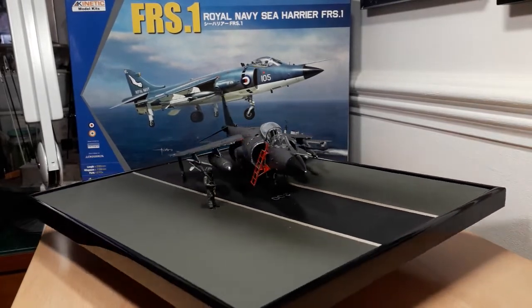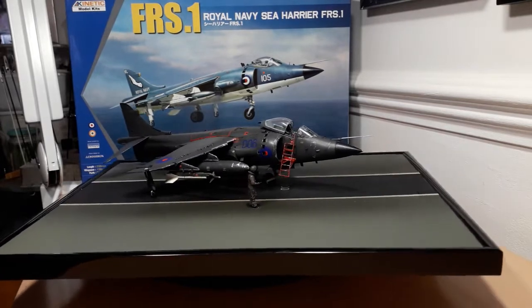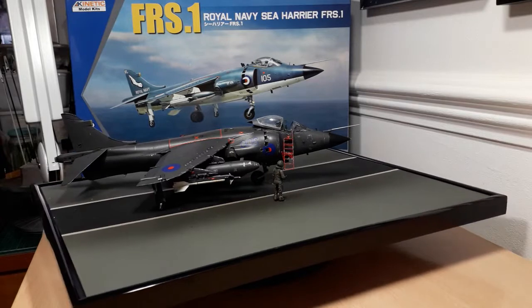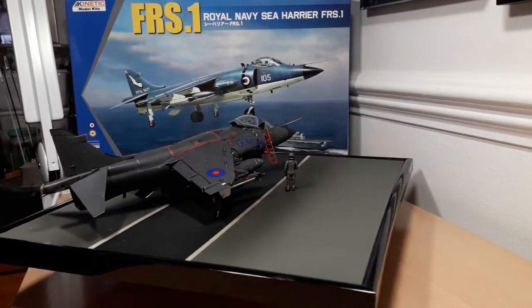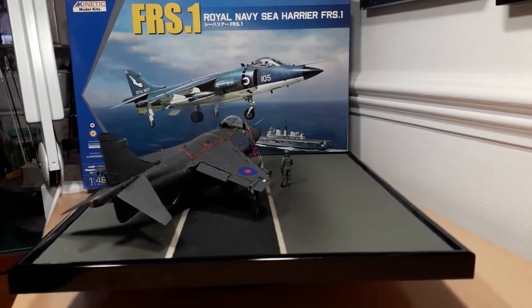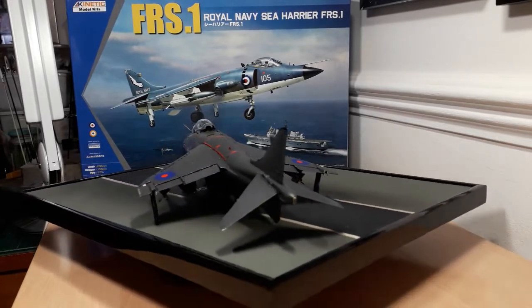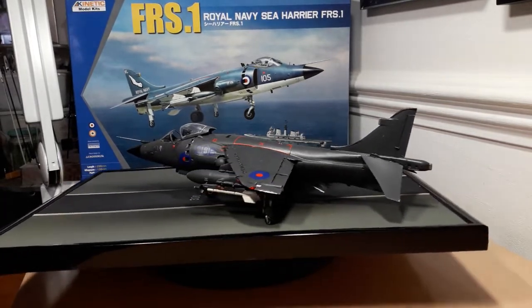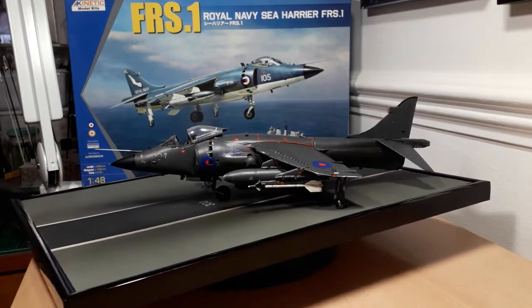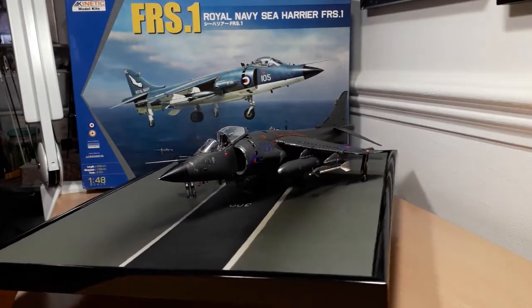The instruction sheet isn't very specific about where all the stencils go, and there are over a hundred of them. That virtually took me two weeks to put the stencils down before I put the main decals on, which only took me about an hour and a half. In some parts the kit fits well, in others it's a nightmare — especially on the air intakes where I had to do some sanding and dry fitting.